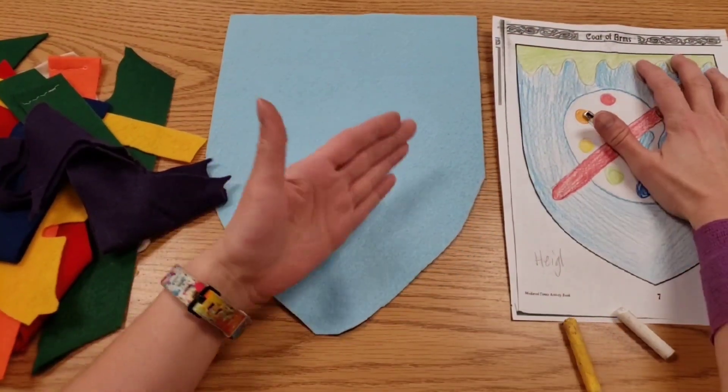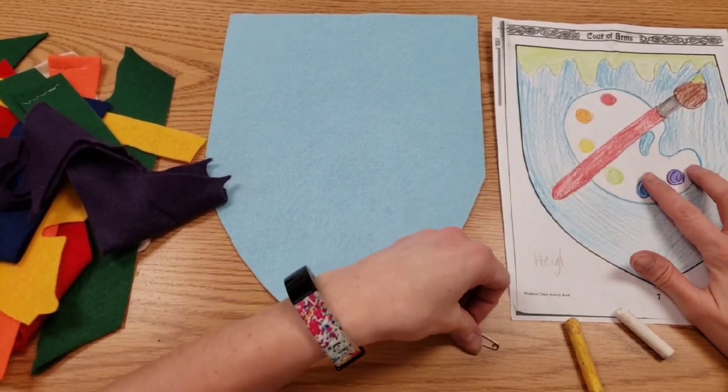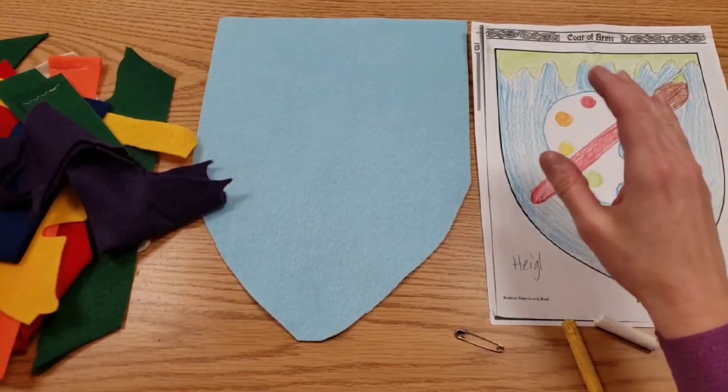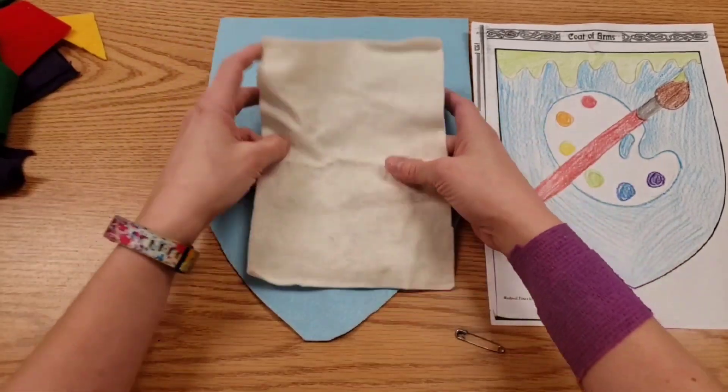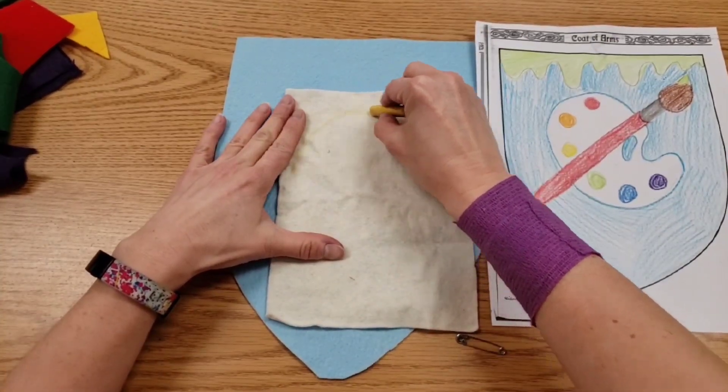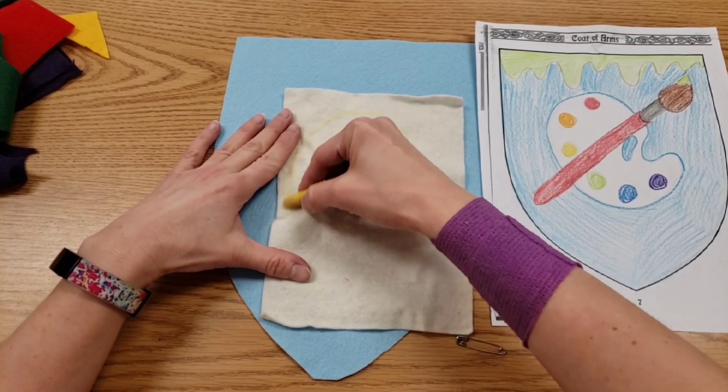It's best to work with big things first, or the things at the back first. For example, my paintbrush is on top — I don't want to do that right now. I want to do the paint palette first. I've got a scrap here for my paint palette, and large and in charge — I want it to be big.